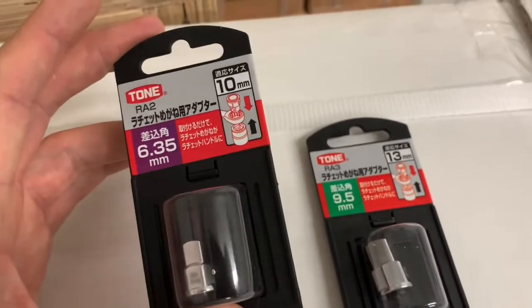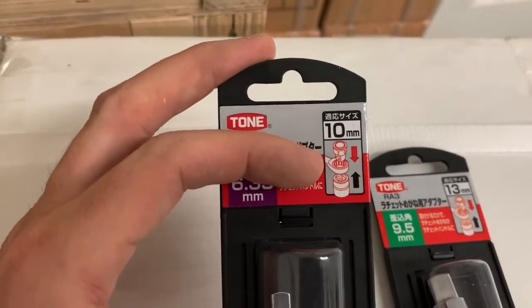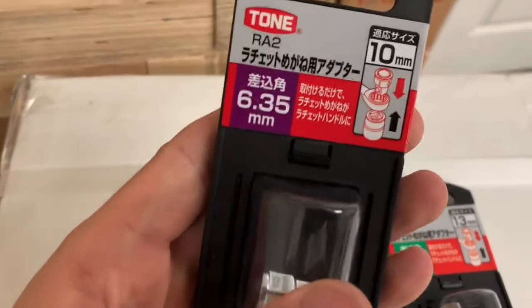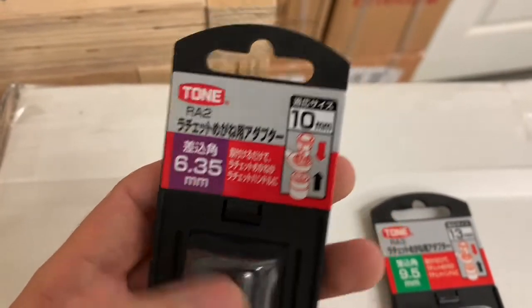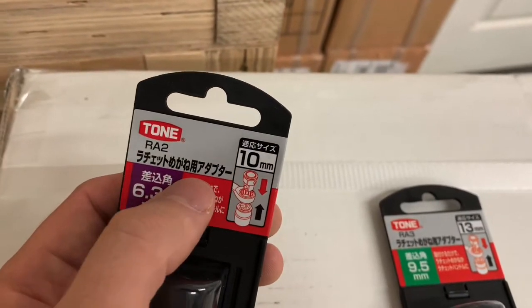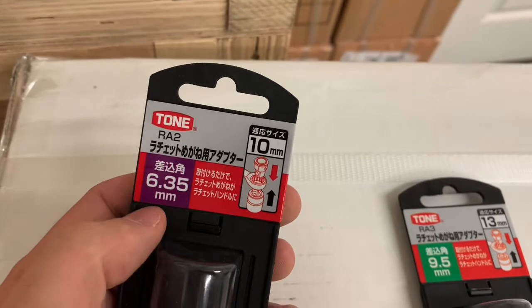These are socket adapters — pretty cool. These are for your box-end ratchet types, an adapter for a box-end ratchet.